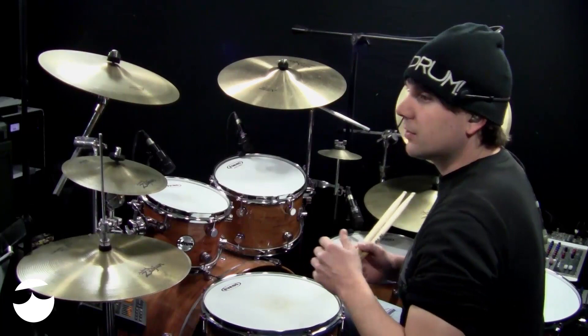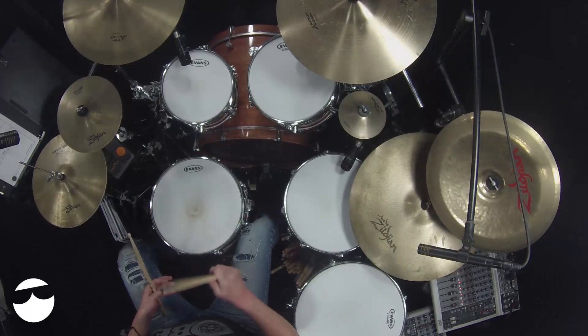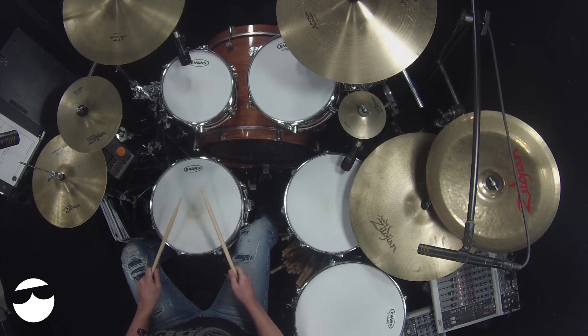We'll start with number one, because starting with number two would be — well, number two would be number one. This is a syncopated drum fill pattern, and what that means is that not everything is on the downbeat — the one, two, three, four. It's got some of the up feel, or the off strokes, the E's and the uh's.